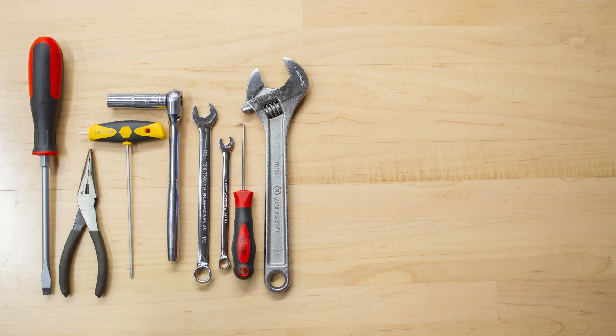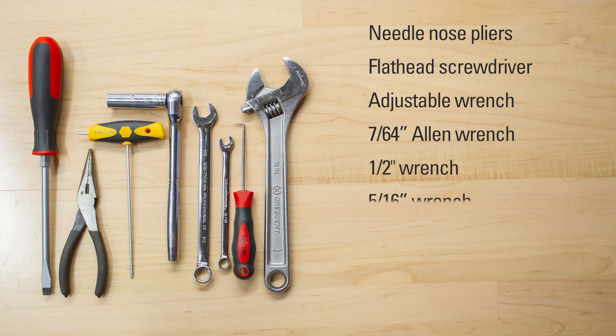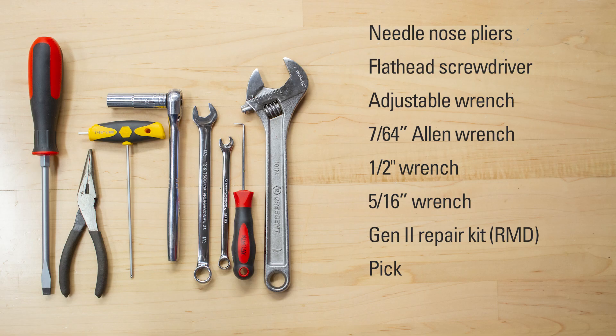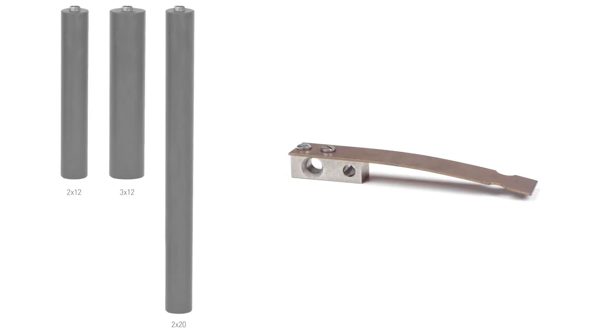Here's what you'll need: needlenose pliers, flathead screwdriver, adjustable wrench, 7/64th Allen wrench, half inch wrench, 5/16th wrench, Gen 2 repair kit, a pick, and channel locks. If you're planning to modify the spring or displacer, have those parts ready as well.